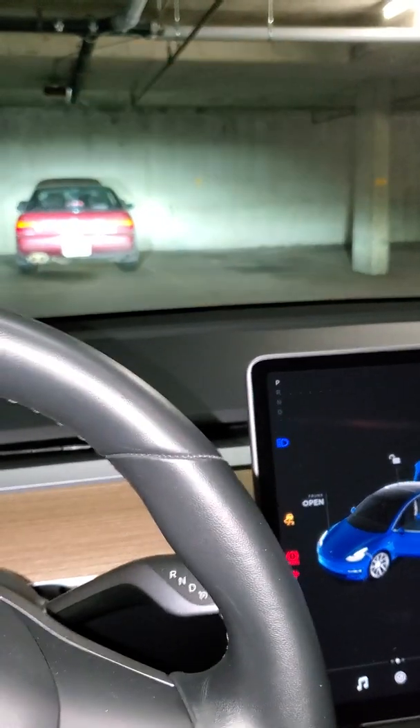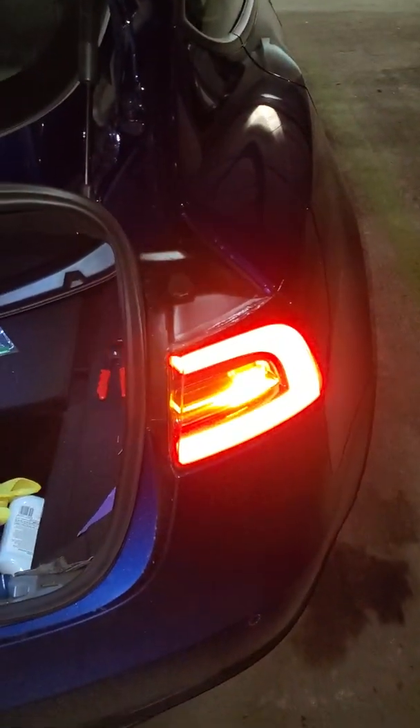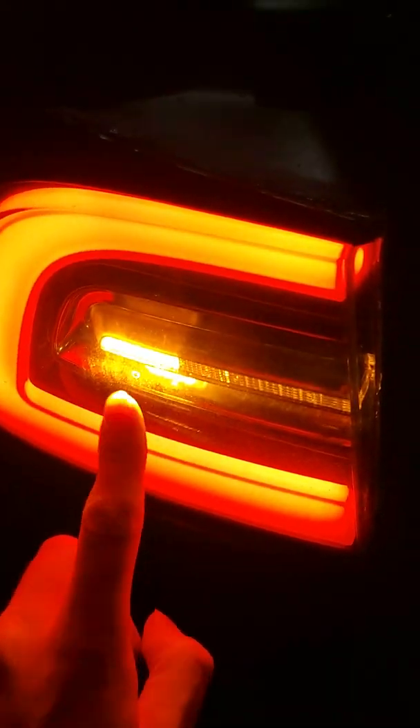Let me just hop in and show you the other side too real quick. Let me show you guys the brakes and hazard lights here — I'll have to be creative with this one. So there's the hazards on. You can see the amber portion right here. That's the brake light.